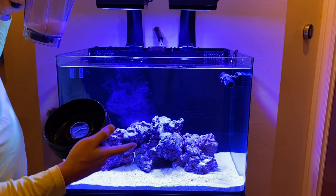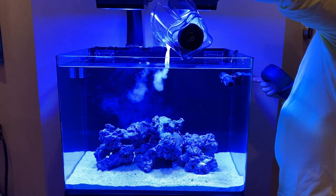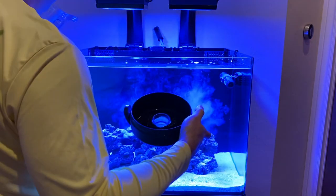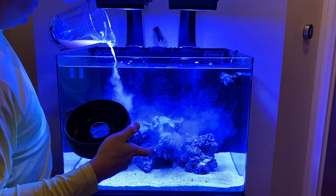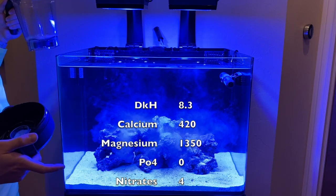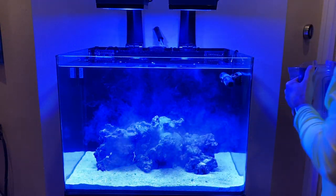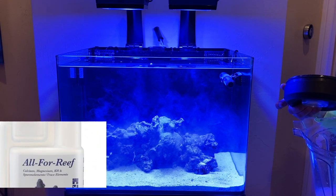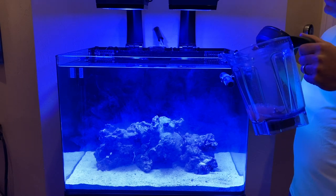Once it sits for about a minute or two, I'll turn on just the power head to get it circulating into the pores of the rocks. It's a nice pink color and it'll look really good in probably two months. My current tank levels are about 8.3 ALK DKH, about 420 calcium, and about 1300 to 1350 magnesium — those are the parameters I maintain in my other tank as well.